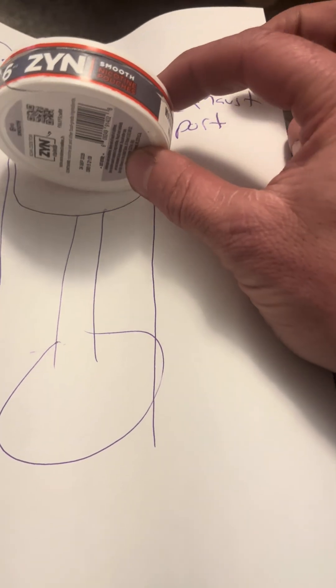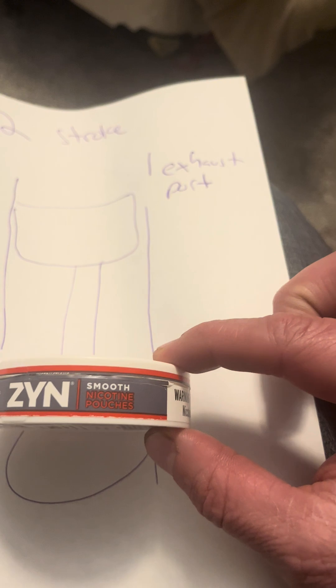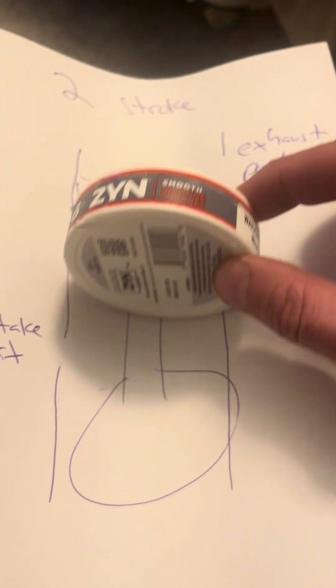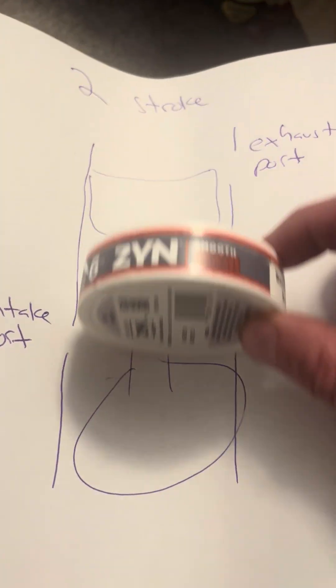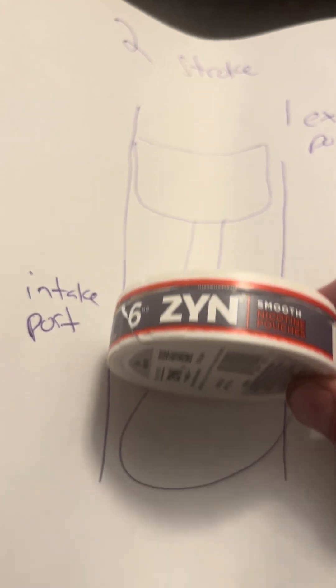The other side of it, when it goes up, I'm closing off the exhaust port. When I go down, I'm opening the exhaust port. It's traveling up and down like this, and so it never has valves — it's just allowing air in or out by covering or uncovering the ports.